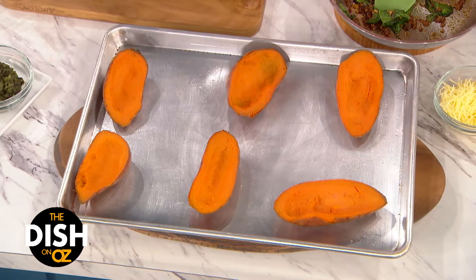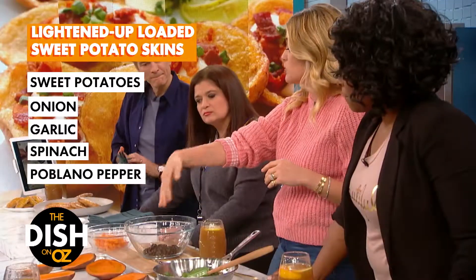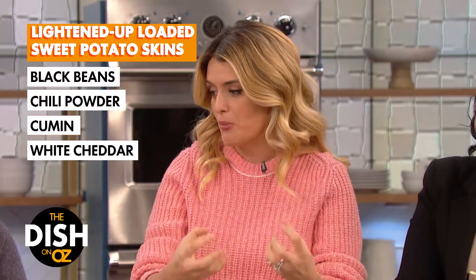What I have here are some roasted sweet potatoes, and you roast them like you normally would. Then you slice them in half and scoop out some of that roasted flesh, and then I put them back in the oven so they're twice baked at that point, which gets them extra crispy and delicious, so they really hold up to the weight of everything I'm gonna put in there.